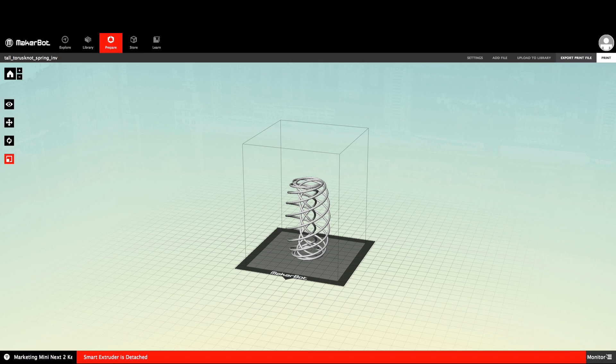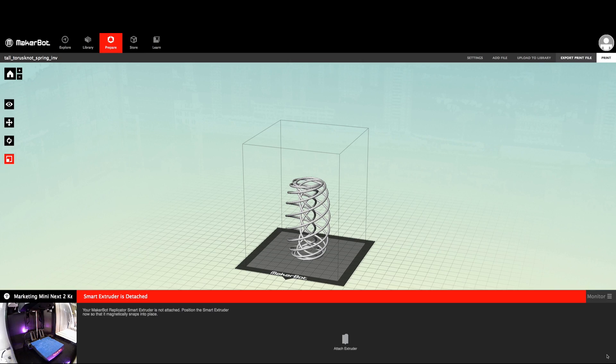On a Mini, go to the print monitor panel in MakerBot Desktop and click on Attach Extruder.